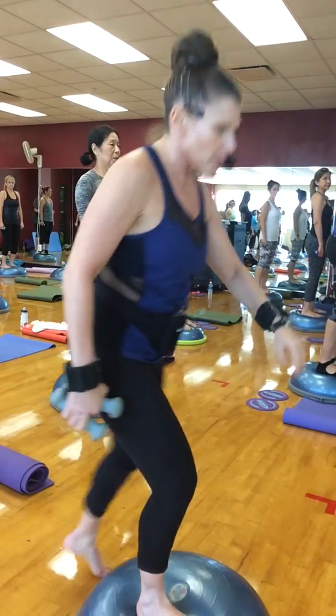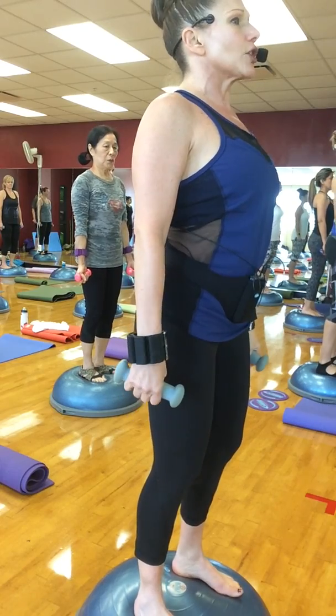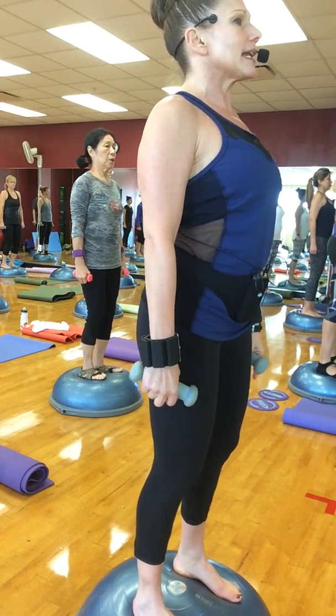This is Pilates with props. You're on the BOSU. Pull your abs in, arms are by your side. Look at your shoulders — make sure as you're squatting your shoulders don't rise up. Keep them nice and elongated.